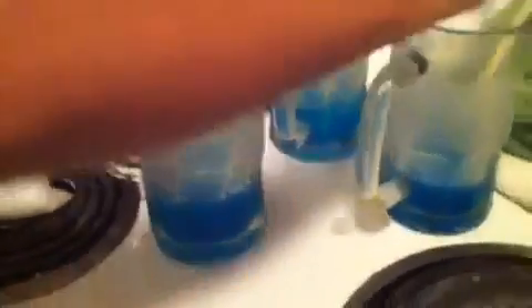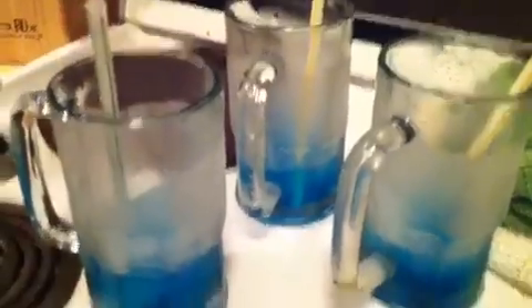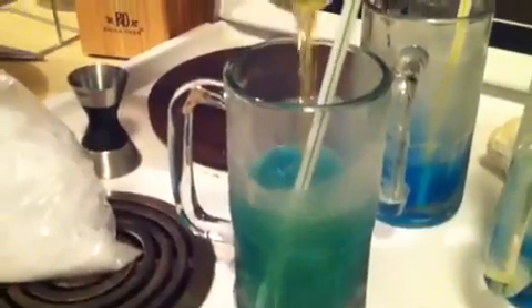And then this is what it looks like when you mix it. So you got like a blue liquid, and then what we do is we get a Red Bull, and then you just slam the Red Bull in there and see it turns the drink green.